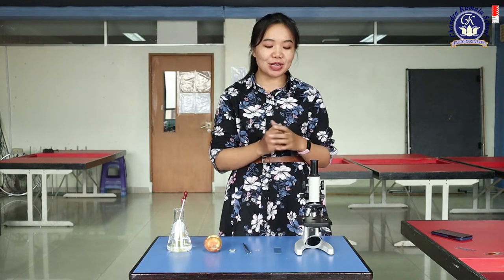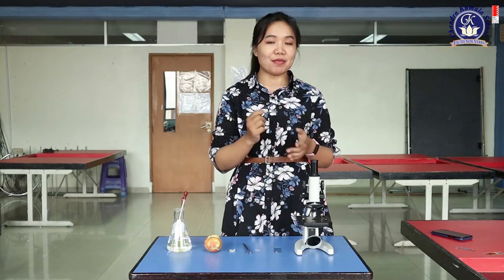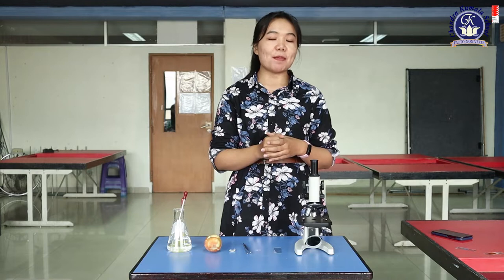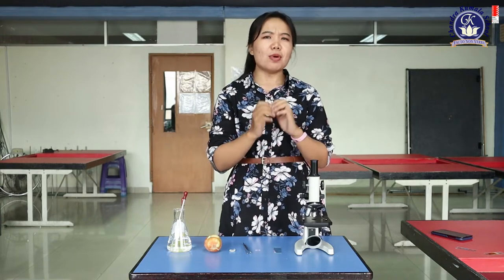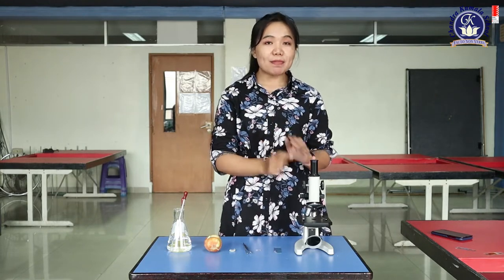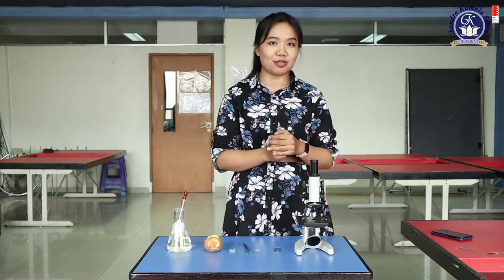What are you going to do? You will do an experiment to see the cells under a microscope. But before that, I will explain that all living things are made up from tiny structures called cells. Most of these are very tiny — too small to see with the naked eye. So we need a microscope to help us see the cells.